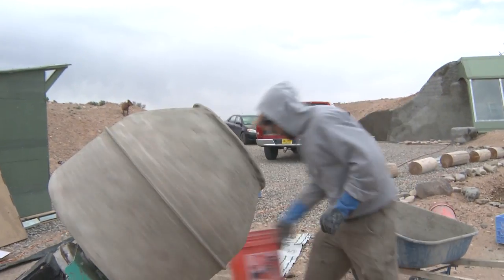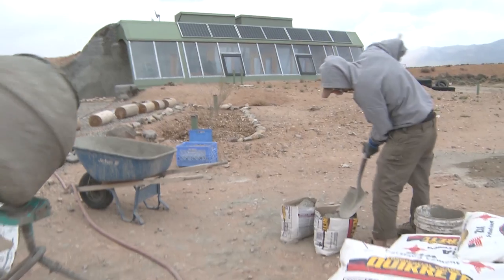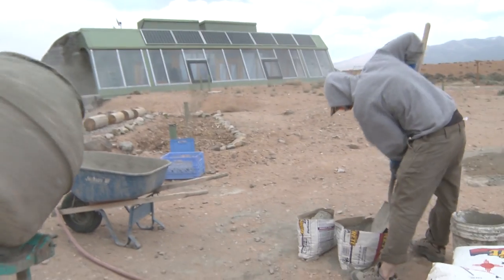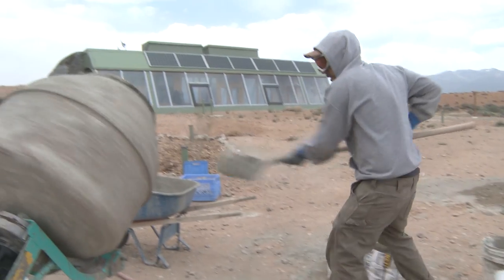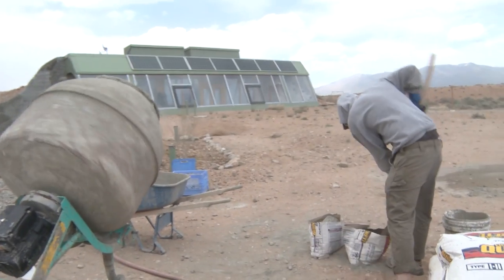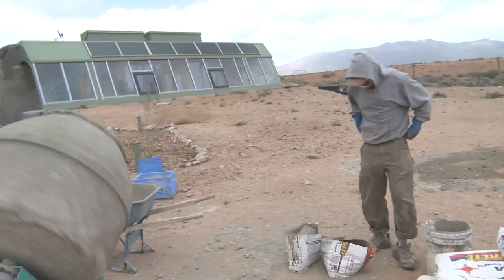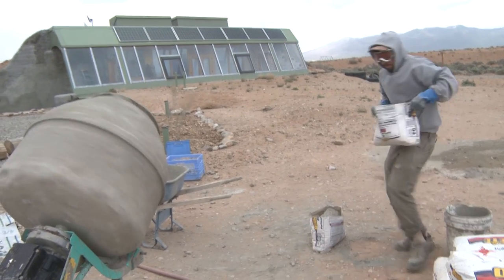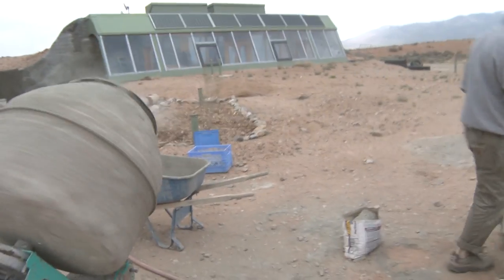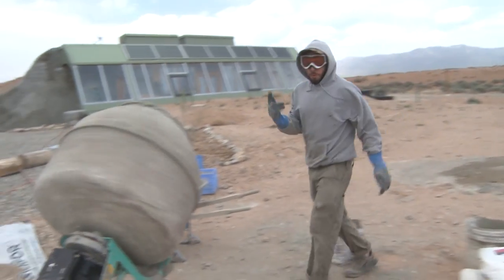That's two buckets. Next I'm going to put the cement in. Instead of trying to pick up the bag awkwardly, I start by taking a few shovelfuls. Now that I've lightened the load, I take the rest of the bag. Then one more bucket of sand.